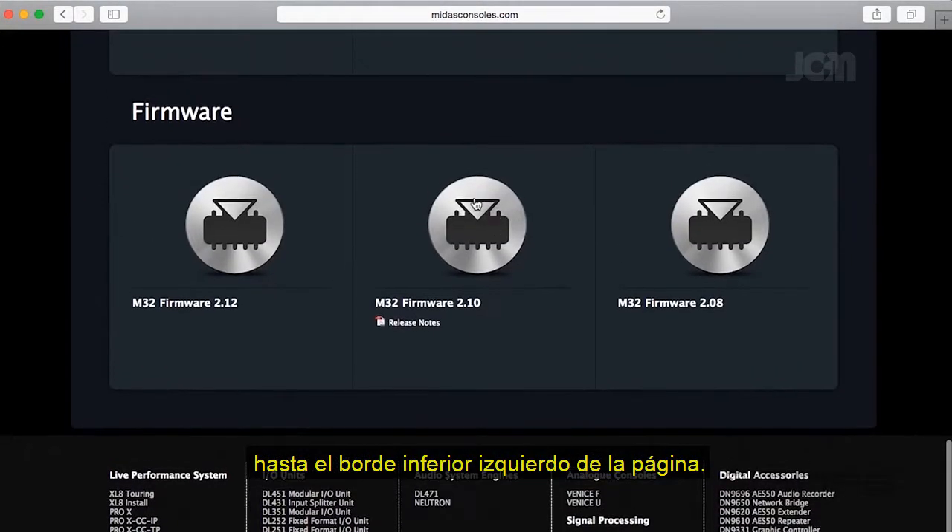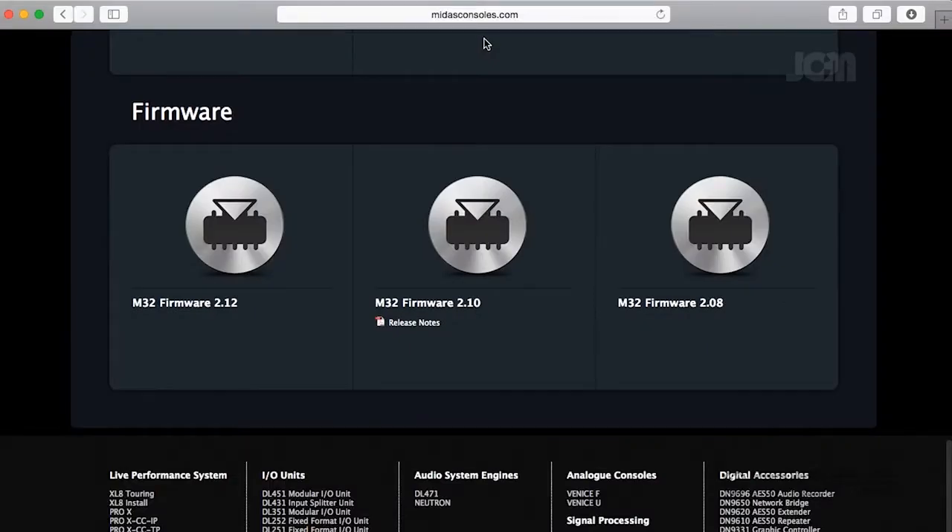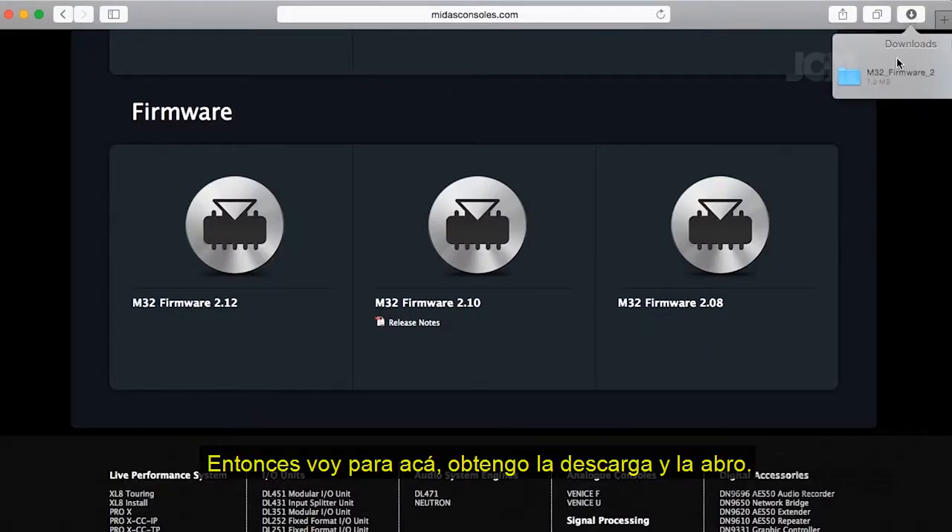At the bottom of the page on the left, I have my M32 firmware. Just make sure it's the latest one — we're at version 2.12 at the moment. I'm gonna go ahead and click on that, and there we go, just that quick. Then I'll come up here to download and open it.